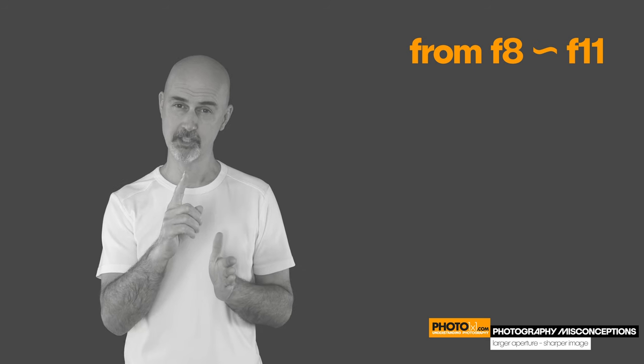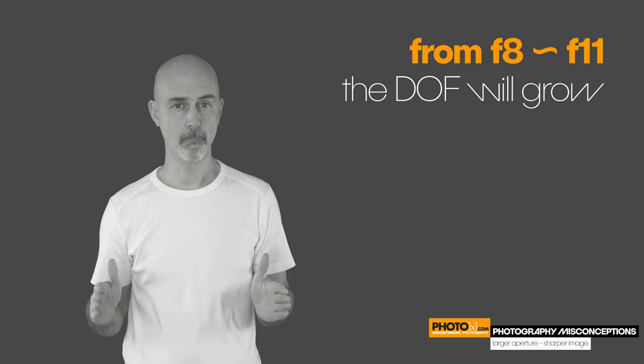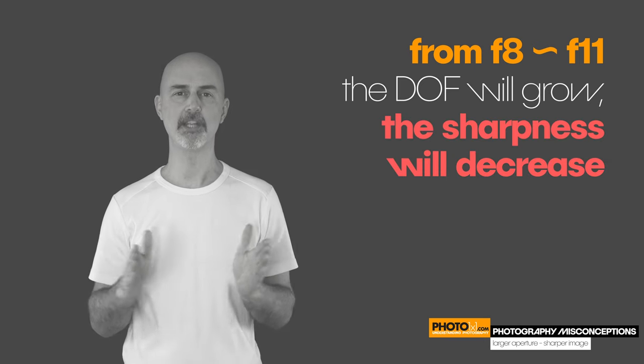So much for making the image sharper by raising your f-number. But beyond that sweet spot — remember, that was f8 to f11 — the depth of focus will still continue to grow, while the overall sharpness will decrease.